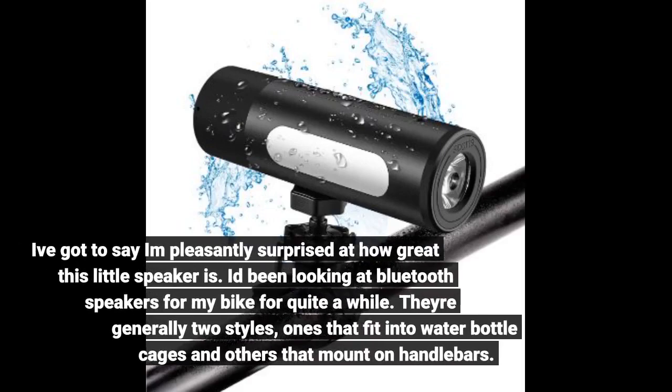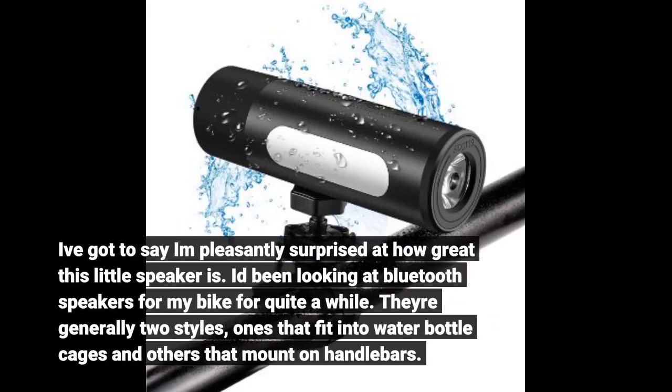I've got to say I'm pleasantly surprised at how great this little speaker is. I'd been looking at Bluetooth speakers for my bike for quite a while. There are generally two styles: ones that fit into water bottle cages and others that mount on handlebars.